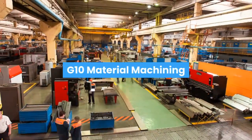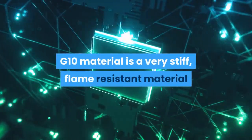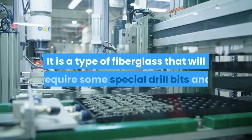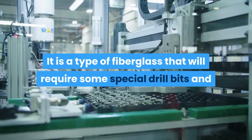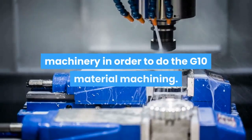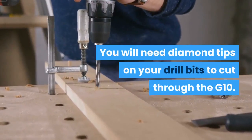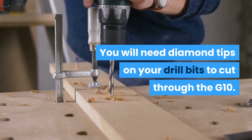G10 material machining. G10 material is a very stiff flame-resistant material that is often used in the circuit board industry. It is a type of fiberglass that will require some special drill bits and machinery in order to do the G10 material machining. You will need diamond tips on your drill bits to cut through the G10.